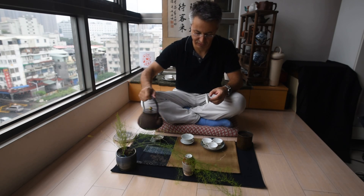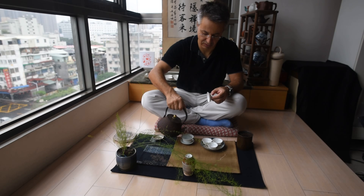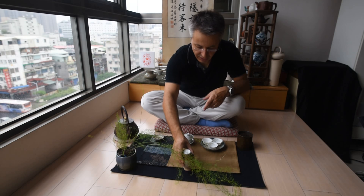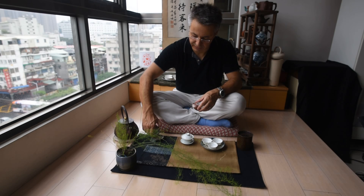First, we always preheat. I've just heated the water so it's boiling hot. Now while the gaiwan is heating, I'm preparing my leaves which I've previously flaked.